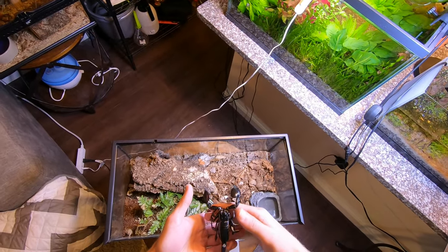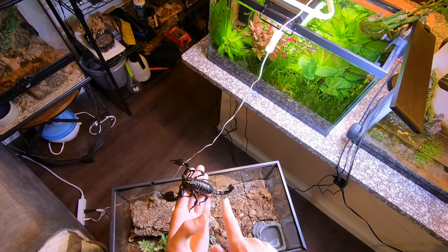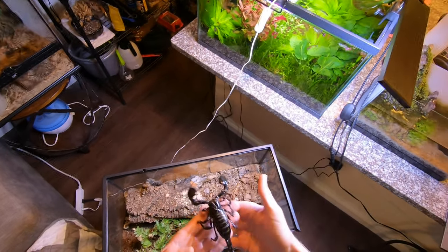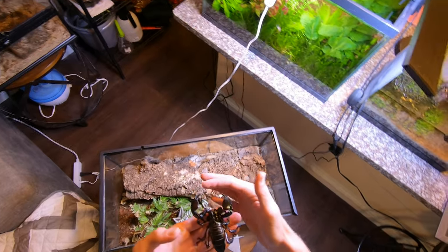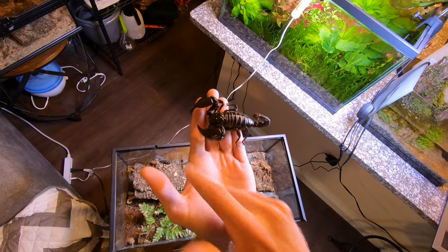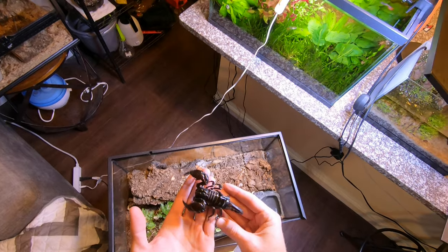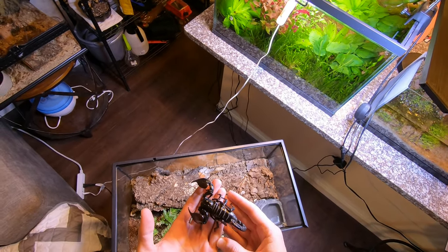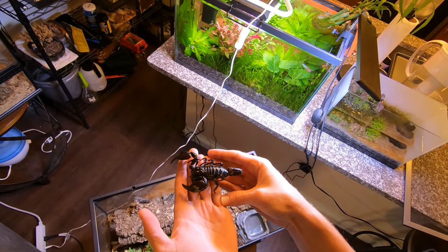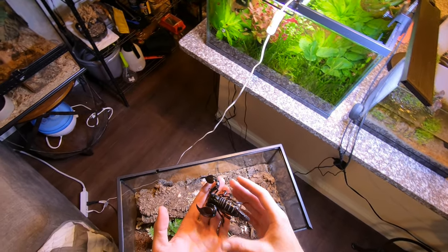The main thing that people fear is what they don't know. Just tell yourself that if worst case scenario you do get stung, it's going to be a bee sting at worst. I can put my finger in between the pinchers right here and he's going to react by going away. I would not suggest holding deadly scorpions at all. I know that with this scorpion, if it pinches me or stings me, I'm going to be fine — it won't even be a hospital visit. It's really nothing.